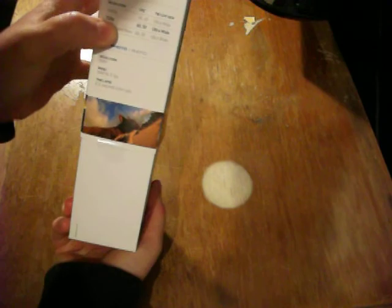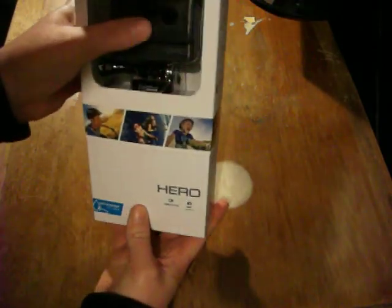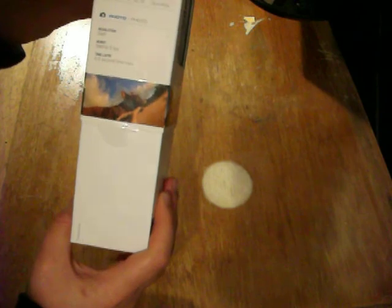At this quality and resolution you're going to be able to see all the number plates on the roads, which is very important. Superview, auto low light — which is good also for cars in dim light.